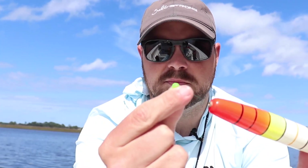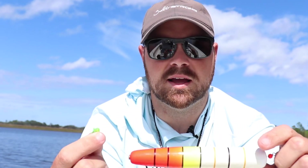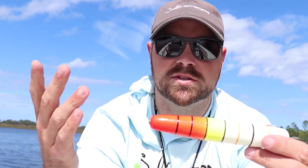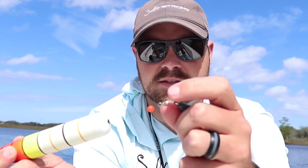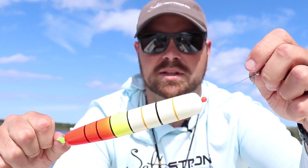Moving down, I've got a bead — just a standard 5mm glass bead — and then the cork itself: this is an 8-inch Billy Boy cork, probably one of my favorites. They work really well, they're super buoyant, and they're brightly colored so you can see them especially when fishing at a distance. Now below that I have another bead, which is very important — without it, the butt section of the cork will start hitting the top of your weight and damage the cork. It also adds a little clicking noise, which I really like.